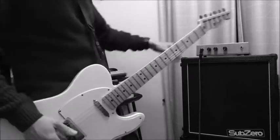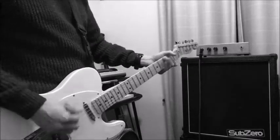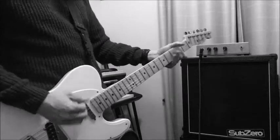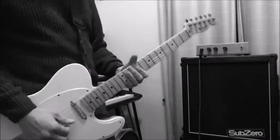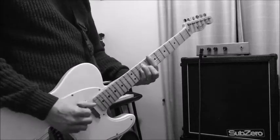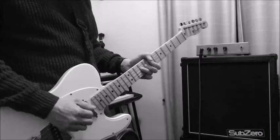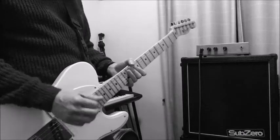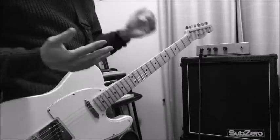The only other relevant control is the gain, and if we just crank it up a little bit it starts to break up — a little bit nicer, a little bit more. It does sound a little bit harsh compared to a real tube amp, but given the difference in cost, it's acceptable.